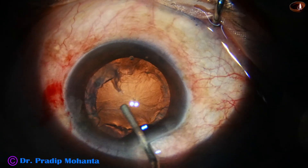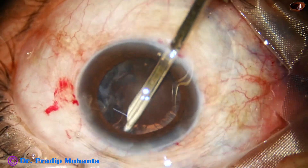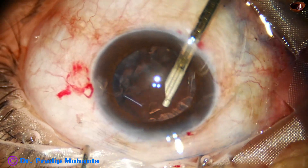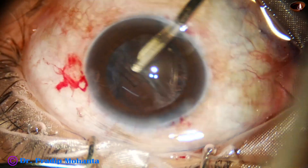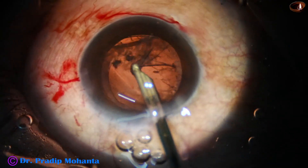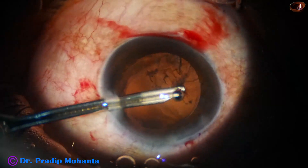The capsular bag is filled with viscoelastic substance and now we have to start removing the cortex. I make a side port at 7 o'clock and start cleaning the cortex from the superior aspect because there is no zonular dehiscence in this area. Start cleaning the cortex from the area where the zonula is intact — the zonula is strong. Finally, you remove the cortex from the area where the zonula is weak. Though you have supported the bag with CTR, always remove the cortex first from the area where the zonula is intact.